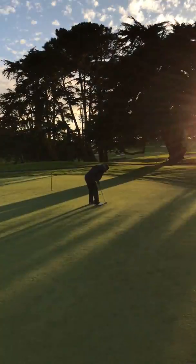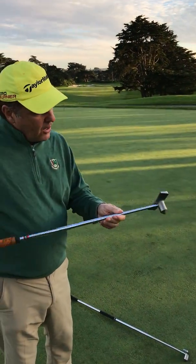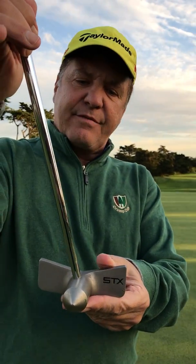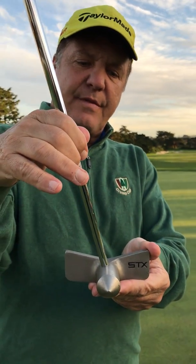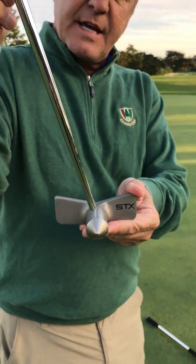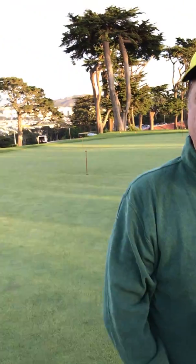It seems to work pretty well. When you're buying these STX putters, though, be careful. They're all different and they all have a little bit different amounts of angle out of the shaft. You need to have 20% for it to be legal — this one looks like it's 30%. Stay tuned, more later.